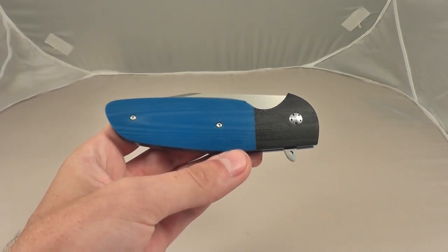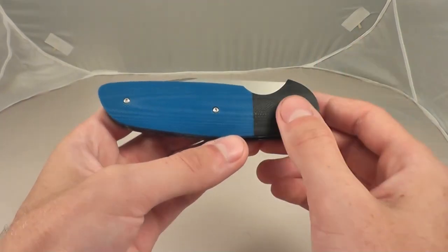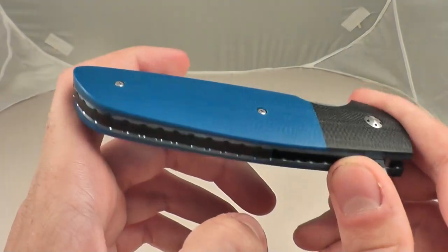Hey everyone, this is NextArcher. I thought I would do an everyday carry update for the summer. I start school in less than a week, so I wanted to get this video out.